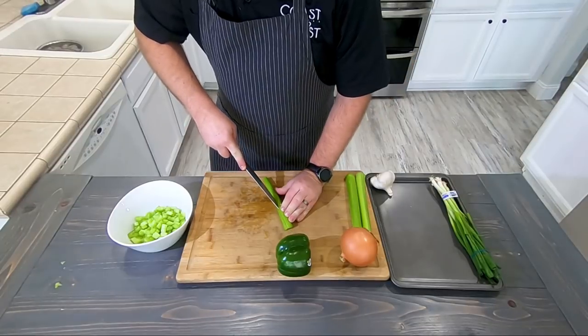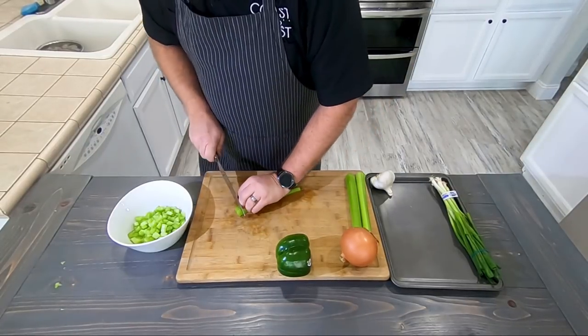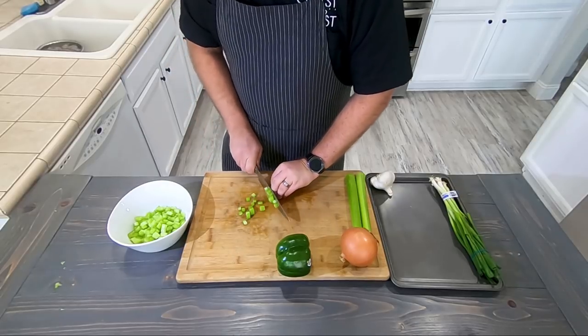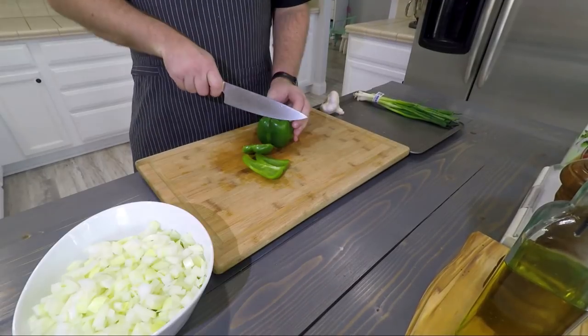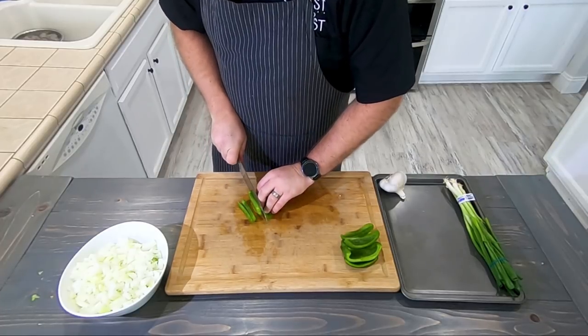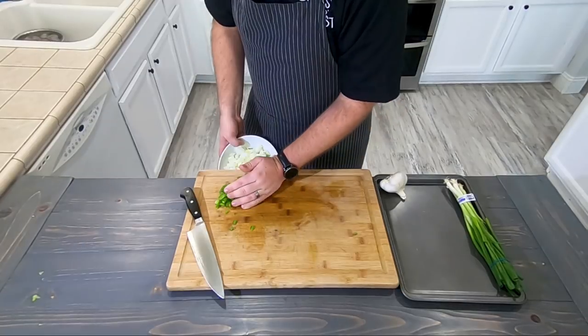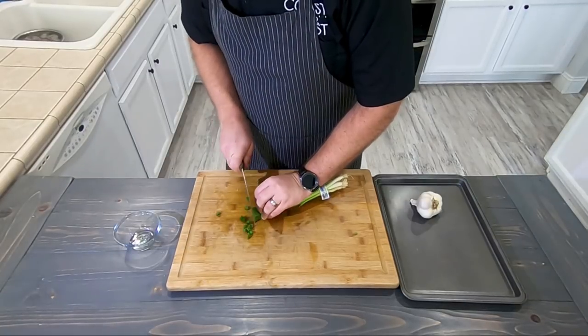It is gumbo time. Anyone down in Louisiana can tell you that the secret to great gumbo starts in the roux. Before we get to that though, we have some vegetables to chop. We're going to start with onion, bell pepper, and celery — which is called the holy trinity. After that I'm going to chop up some green onion and mince some garlic that we'll need once we start making this gumbo.